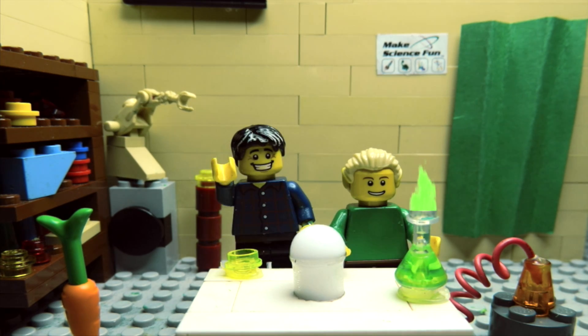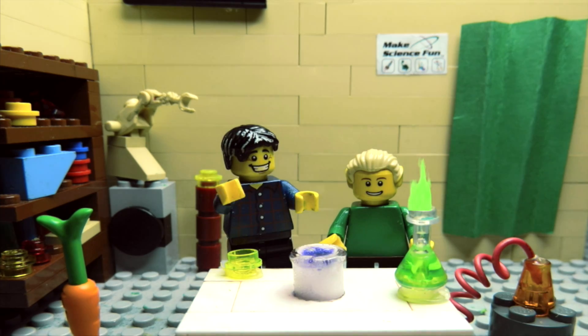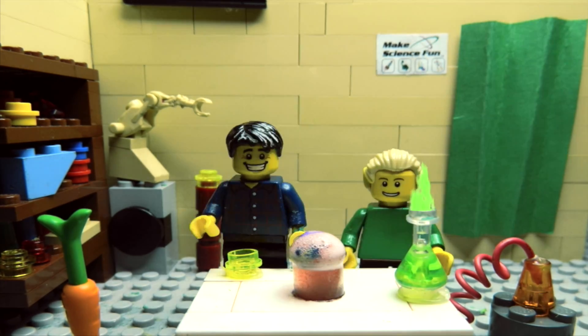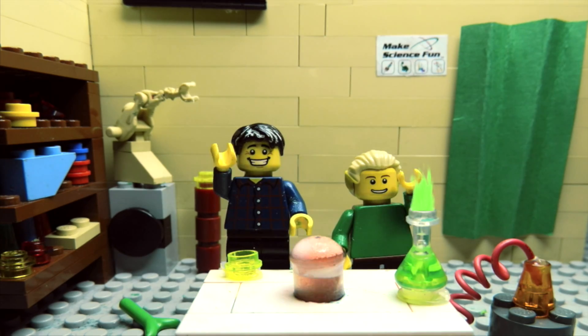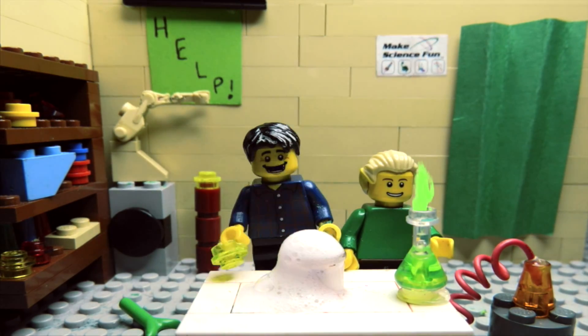G'day, I'm Jacob from Make Science Fun. Welcome to my science laboratory. Thanks for joining us today. This is my assistant Sam. Hey! And my robot helper. Here in this Lego lab, we're going to do real experiments with real chemicals right before your eyes. We hope you enjoy and we hope that you'll learn some science.